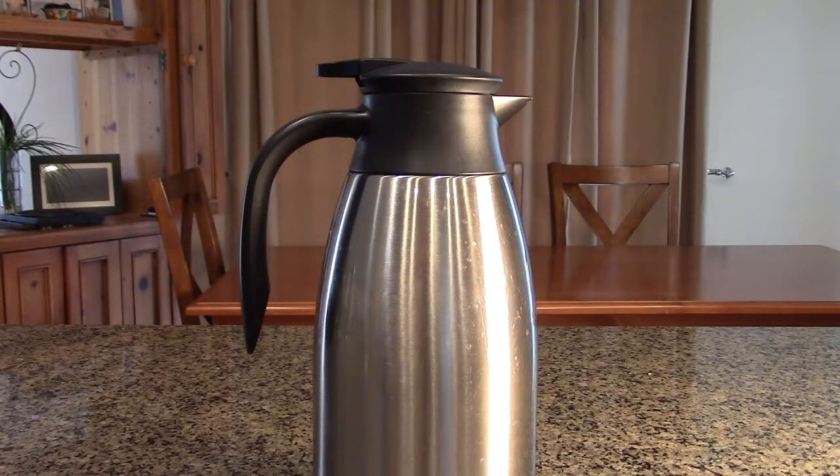Hello again, this is Robert Veach here. This is my video review of the Teichen brand 68-ounce, 2-liter, very large size thermal coffee carafe.